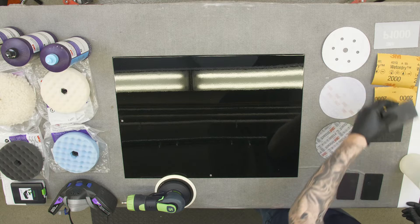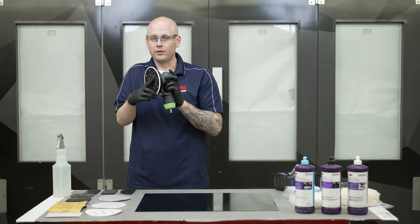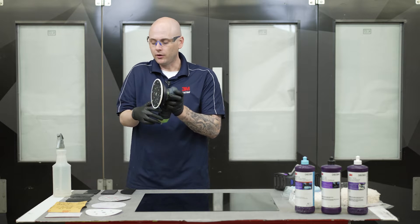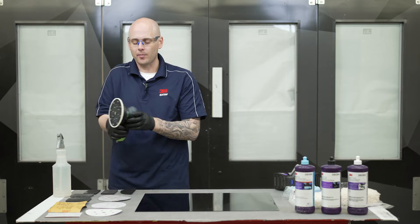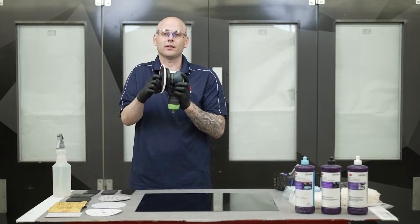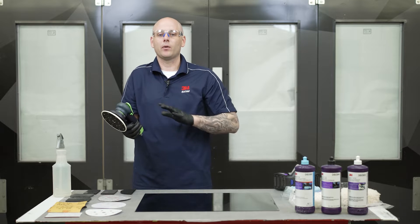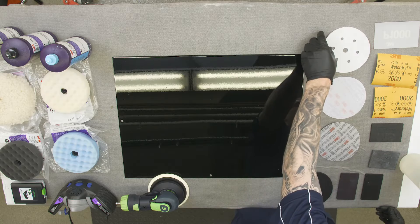Next let's talk about abrasives for a dual action sander or a DA. DAs have become very commonplace in the polishing process. Years ago everything used to be done by hand with blocks and wet or dry paper, but DA sanders and the paper that goes on them has advanced a lot and they can now be used through the entire paint finishing process. Let's take a look at the different types of paper.